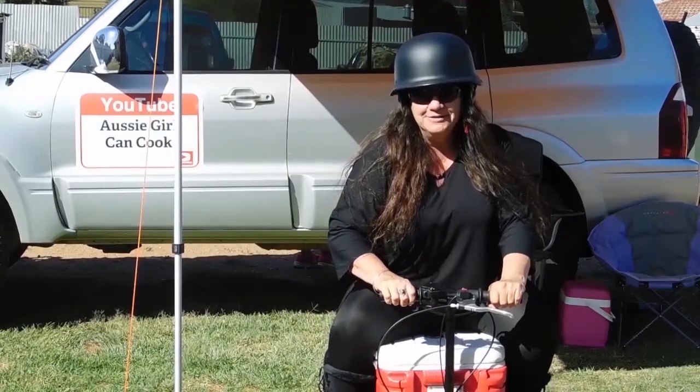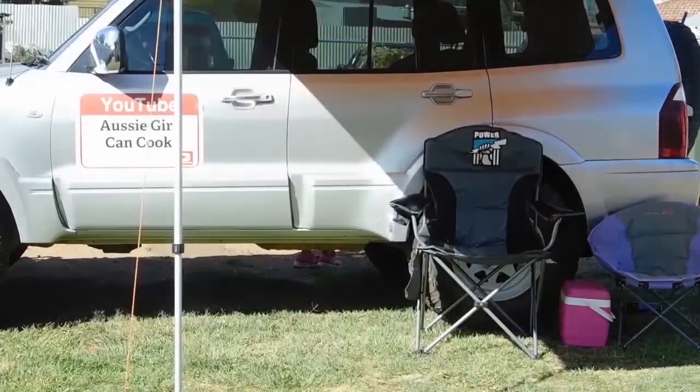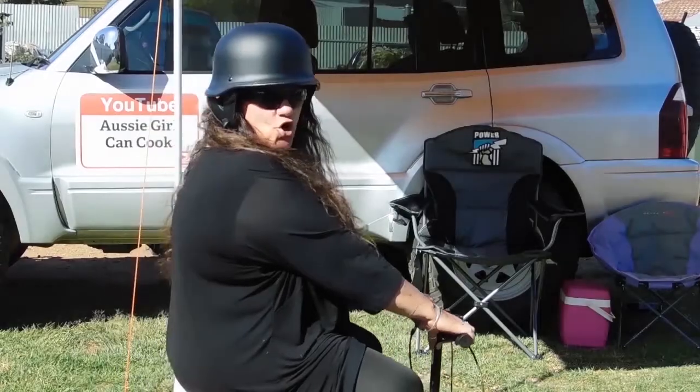Welcome to Aussie Girl Can Cook! Better get me some! Mate, it's lucky she can cook!